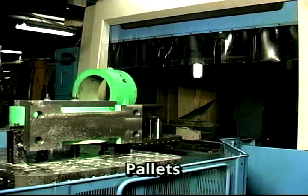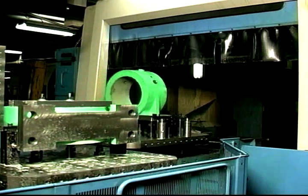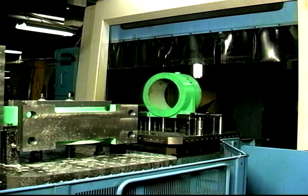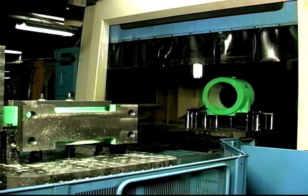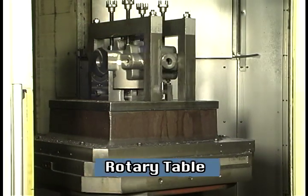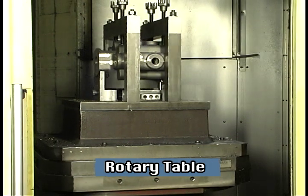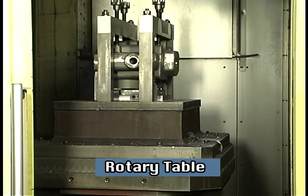A pallet is a movable portion of the work table which holds the fixture. A pallet and pallet changer mechanism allows new workpieces to be mounted to a fixture while another piece is being machined. Some machining centers, typically horizontal machines, feature a rotating table. The rotary table turns the workpiece to allow machining on any or all sides.